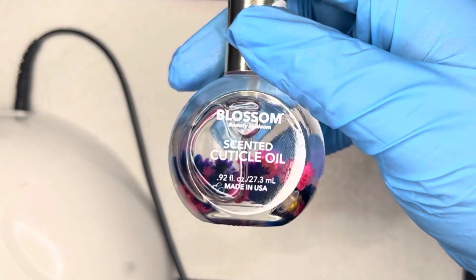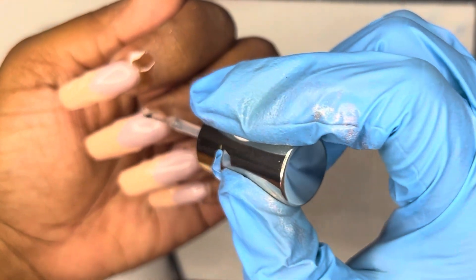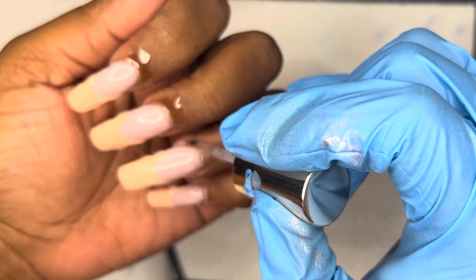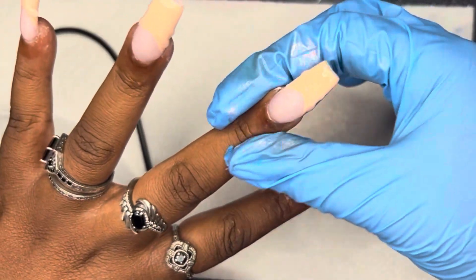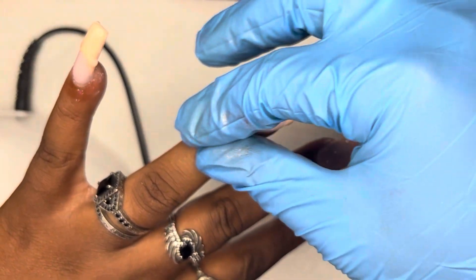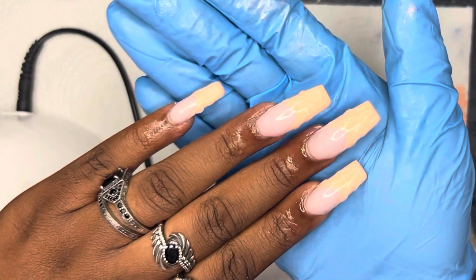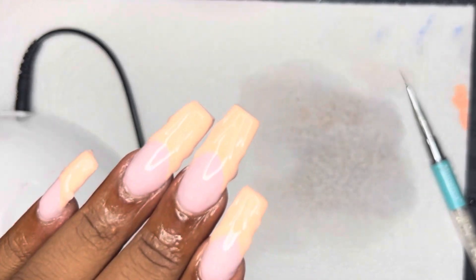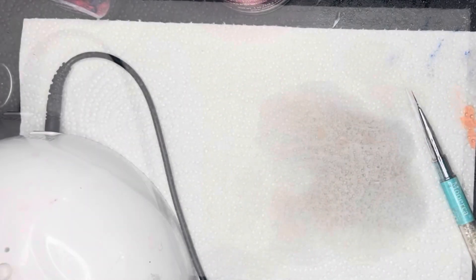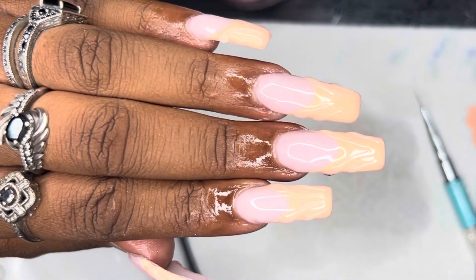So aside from applying cuticle oil, that is the final look of these nails. Pretty simple — in general it took me about an hour to do this one hand; it would have been probably two hours if I had done both hands. It came out so cute, even cuter than I thought it would. As I was looking back at these photos I was like, dang, I wish I'd done both hands. Would you wear this nail set? What would you have done differently? Have you seen anybody else do this nail set? I would love to know down below. If you have any recommendations for me, please let me know as well. I will see you in my Thursday upload. Thanks so much for watching. Goodbye.